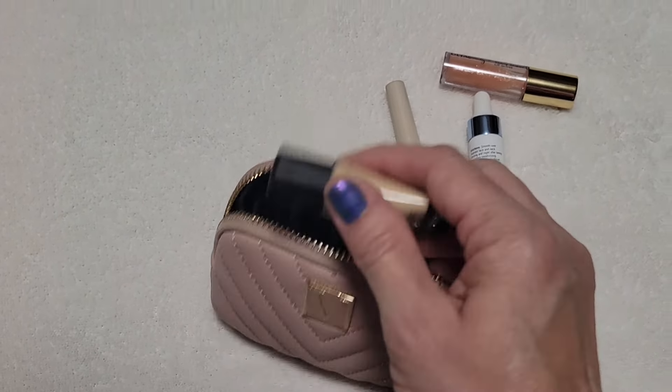I'm just pulling stuff out here randomly in no certain order. This is a little Smashbox foundation. Ironically, usually when you get a sample it's not the right color, but this is the perfect color for me, so that worked out well.